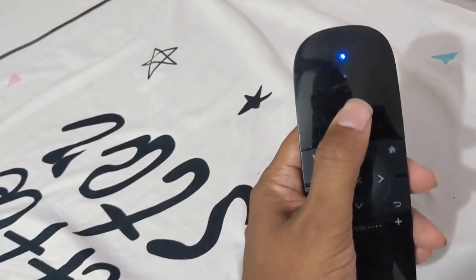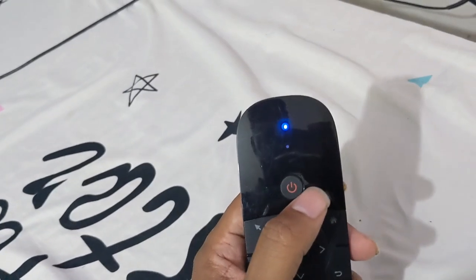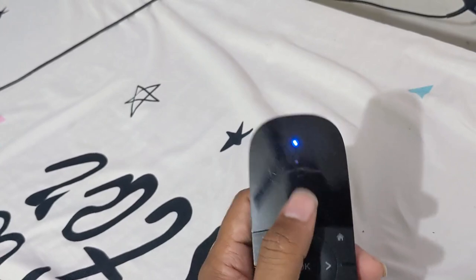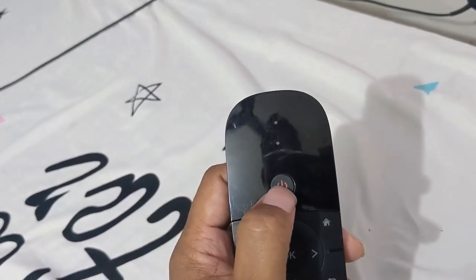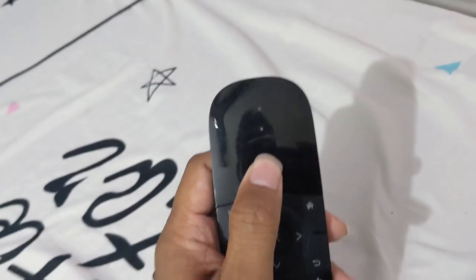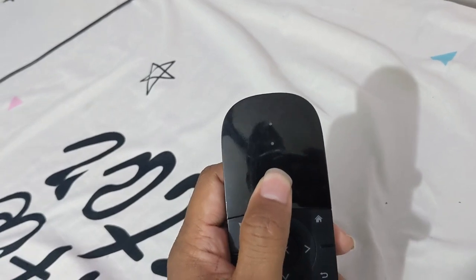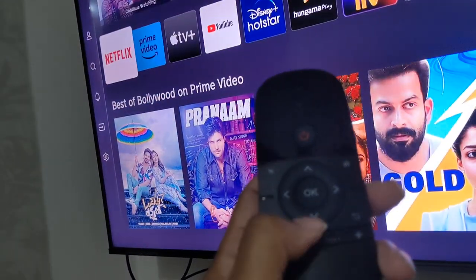I connected it to the USB port. I'm going to turn it on — I think it's pairing. You push the button for three seconds and it seems to be working.